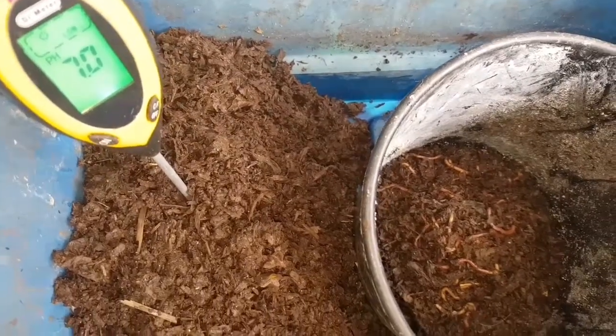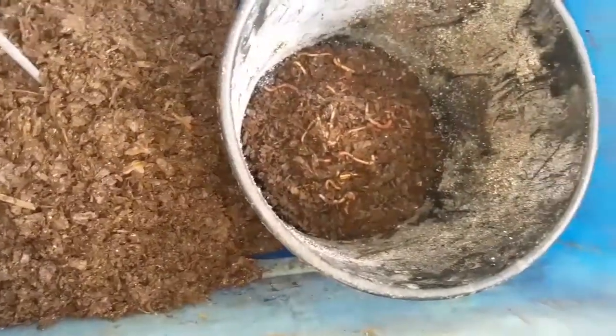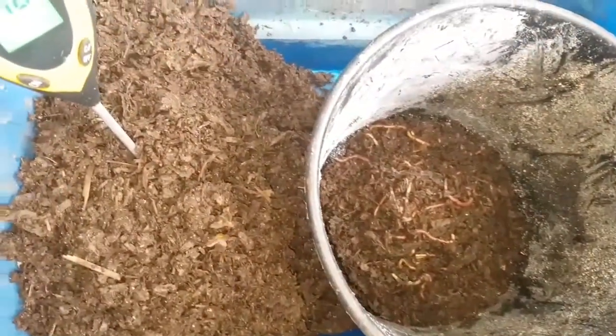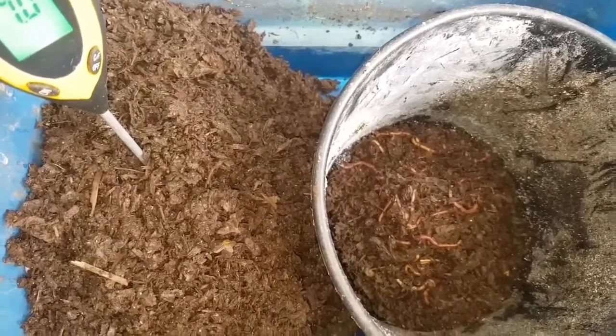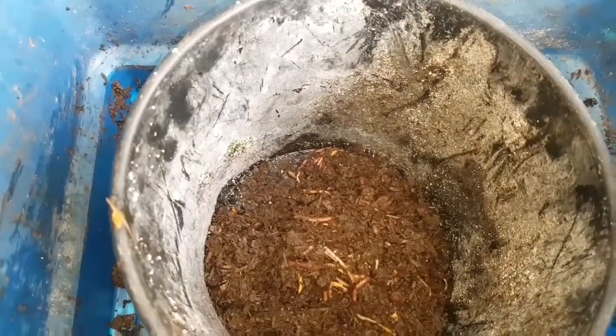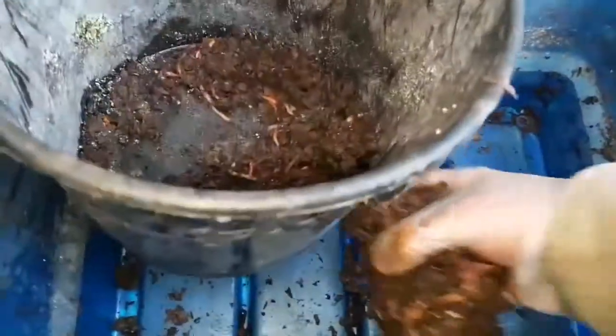A pH of seven is just fine for worms — it's completely neutral. So the pH of the bedding itself wouldn't have ever been an issue for the worms. And that's the worms separated out now — I counted 316 worms. So in a little short of six months, we went from 30 to 316.